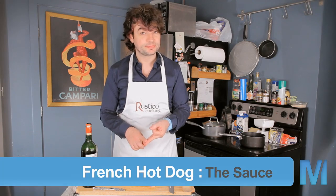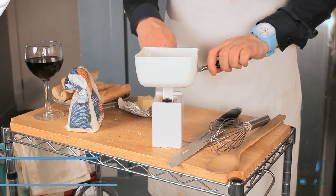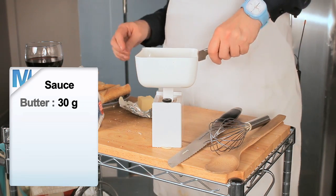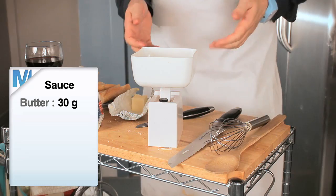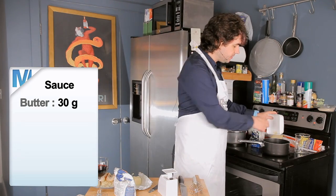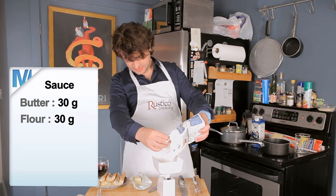Let's make the sauce. You're going to need equal parts butter and flour — you should strive for 30 grams butter and 30 grams of flour for this amount of hot dogs. If you're in America and you don't know grams, try them — it's addictive. That's 30 grams of butter; I'm going to turn the heat on under my pan here, and 30 grams of flour.